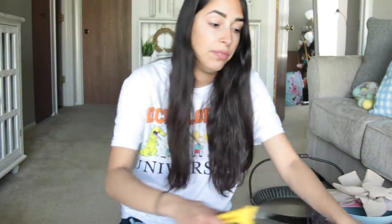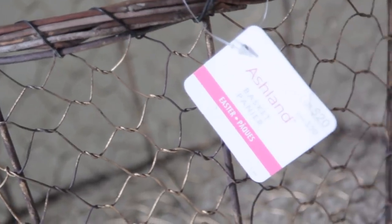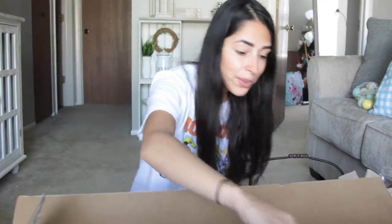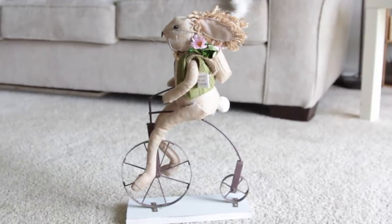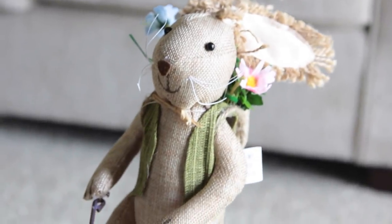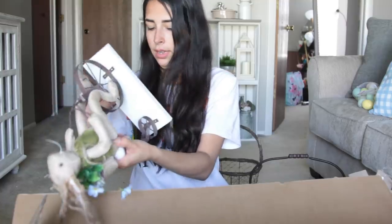Down to the final box — I have so much stuff everywhere. The Michaels I went to had a lot of boxes left. I got another wire basket for $20 that I'd keep since it doesn't have to be Easter-only. And then — he is so cute! I got a little rabbit riding a bicycle with eggs attached to him, retailing for $30. I wonder if the bunny detaches easily because you could use just the bicycle part all year round.